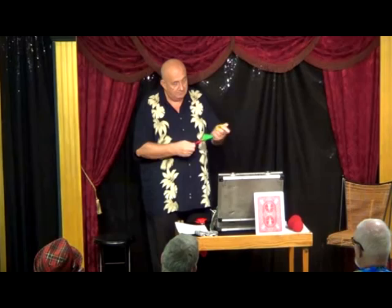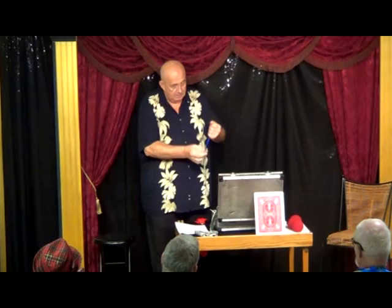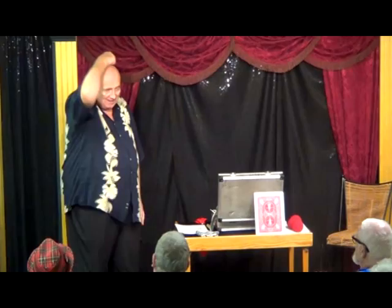Look at the handkerchief and pick one of these four colors. You got one? All right, I'm going to push it into my hand and see if I can tell you which color you're thinking of. You have a color in mind? How many of you were thinking of the color blue? Whoa! Did you see that? Did it go through my head out the back side? I think it did!